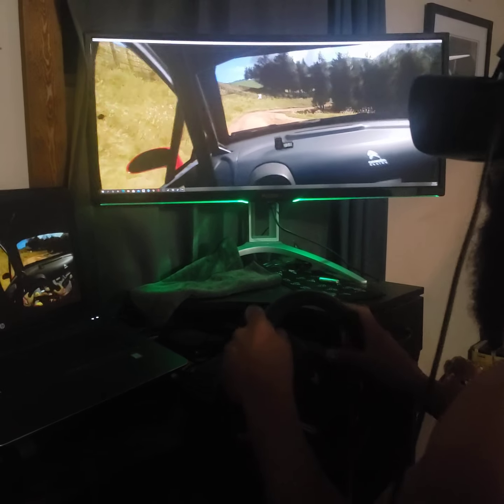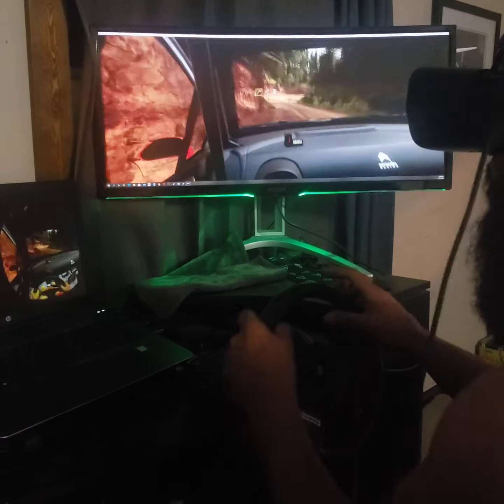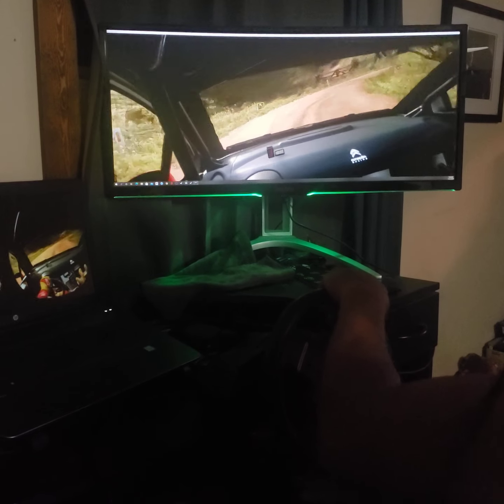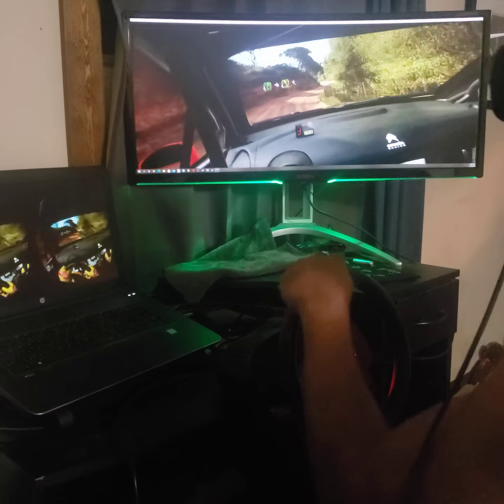Thirty. Three left. Into three right. Opens thirty. Open, happy right. Into three left. Into five right. Into four left. Very long. Opens thirty.